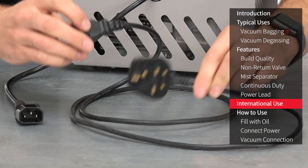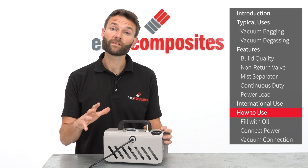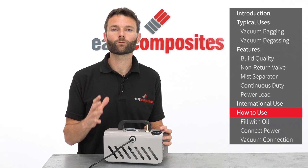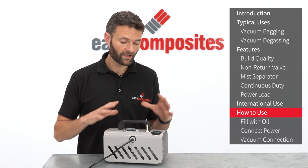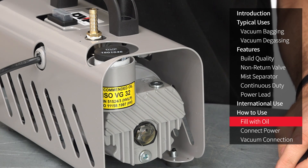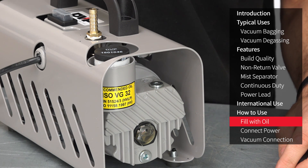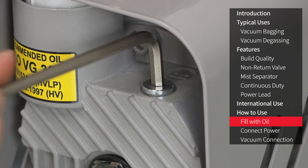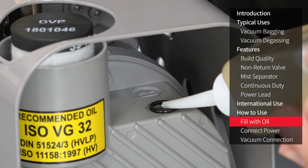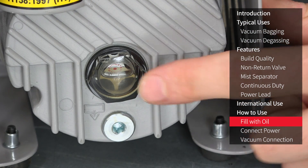Here we have the UK power lead which simply plugs into the female socket on the vacuum pump. Using the EC4 could not be simpler. We would always suggest that you read the instruction manual before use, but essentially the setup and operation is as follows. The EC4 is shipped without any oil in it; the correct oil is supplied with the pump and must be filled before it is switched on. Using an allen key, remove the filler stopper and fill the pump with oil until the oil level is between the minimum and maximum lines on the sight glass, before replacing the stopper.